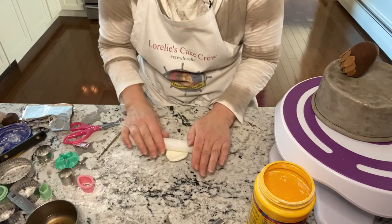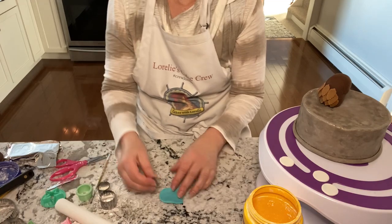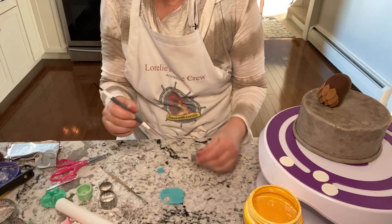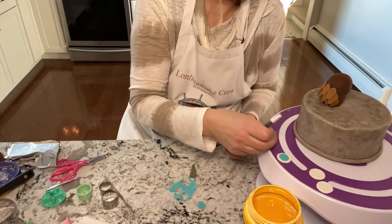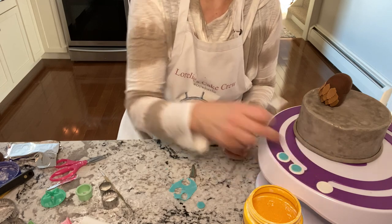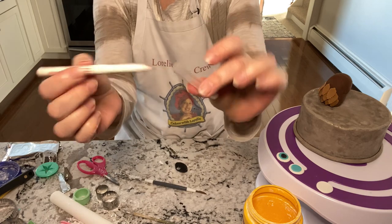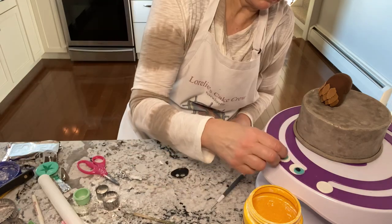Then for the eyes — the eyes are super important on this. I made a couple of different sizes just to play around with, using a round cutter. For the blue part, I used an actual cake decorating tip to make that part. And for the black that goes in the center, I used the top of this pen and it was perfect.